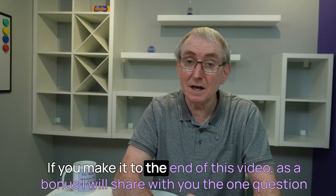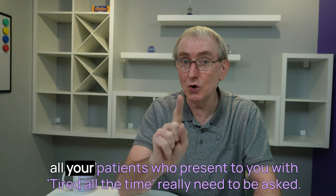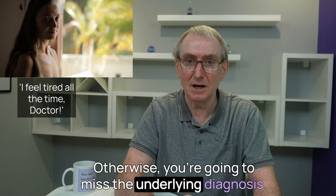If you make it to the end of this video, as a bonus, I will share with you the one question all your patients who present with 'tired all the time' really need to be asked. Otherwise, you're going to miss the underlying diagnosis.